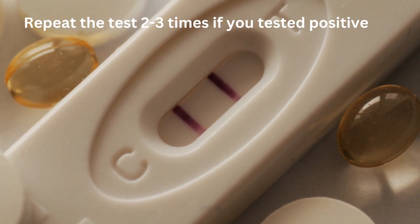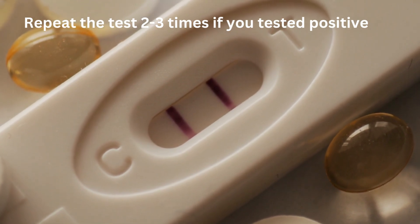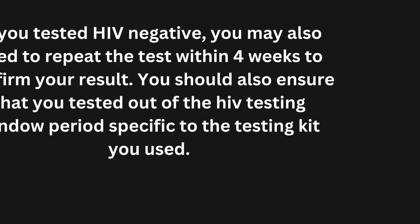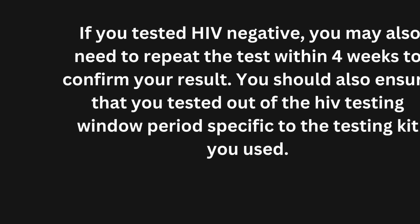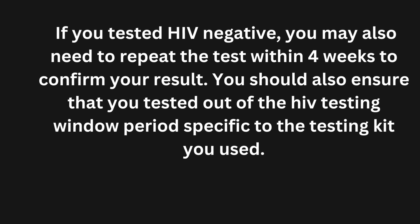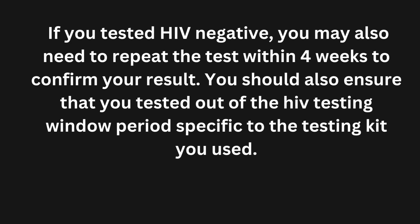If you tested positive, I encourage you to repeat the test in a hospital where they have the capacity to do additional tests to confirm your positive results. If you tested HIV negative, you may also need to repeat the test within four weeks to confirm your result, and ensure that you tested outside of the HIV testing window period specific to the testing kit you used.